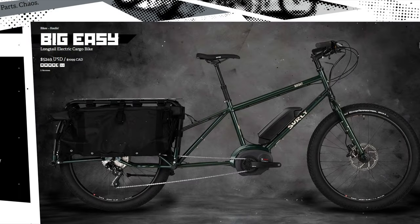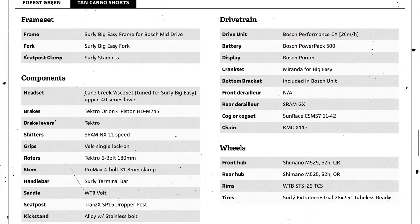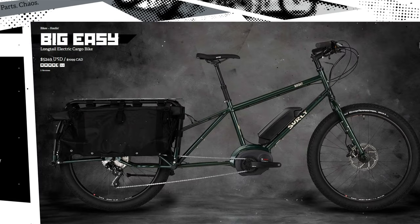The first bike I looked at was the Surly Big Easy. Super clean and straightforward long-tail cargo bike from a trusted company, and is probably my favorite cargo bike. The problem is the high price tag and the top speed limit of 20 mph. It's possible to increase the top speed limit, but that will void the warranty, so this one is out.